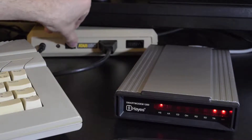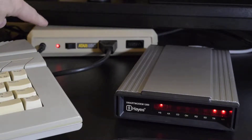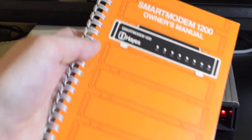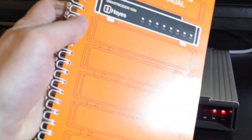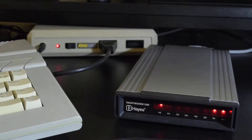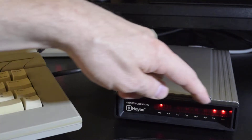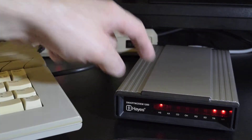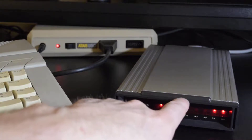Then we have the interface. Early 80s and late 70s computers did not have an RS232 interface typically. Here's the manual — the mint condition manual, it was in the box. One way you can tell with these Hayes modems is the black rim, which is really a cover of the aluminum case.